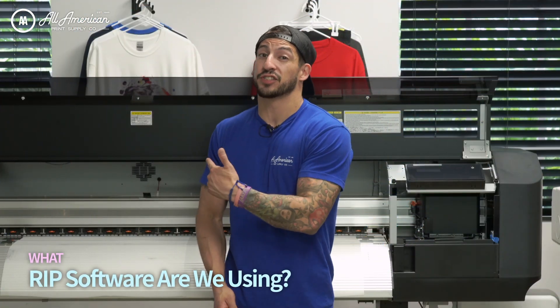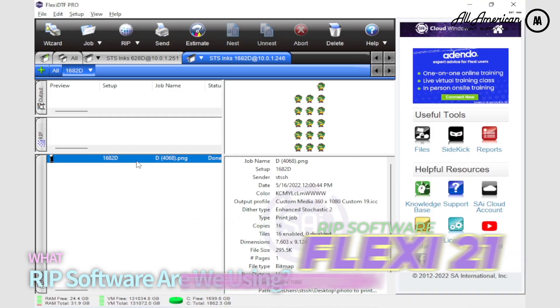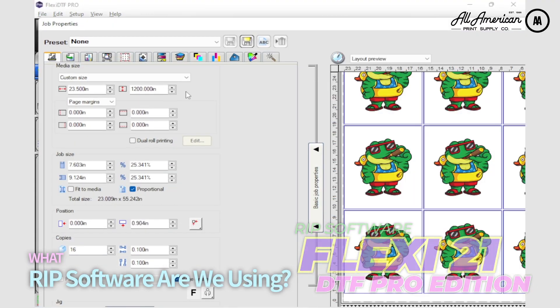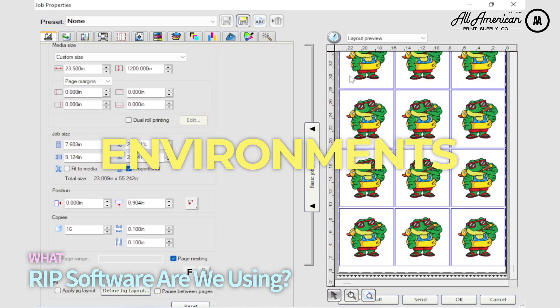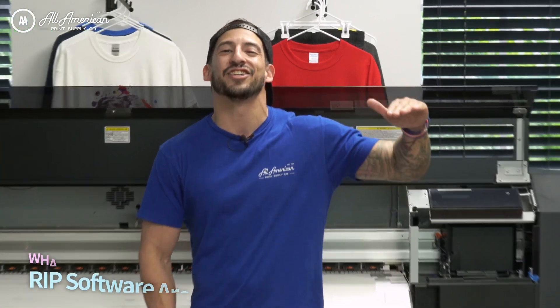What sort of software is going to be running this monster of a roll printer? You'll be able to enjoy user-friendly operation thanks to Flexi DTF Edition Pro, which is going to come preloaded with all the environments, settings, and tools you need to execute direct-to-film printing at an industrial level.